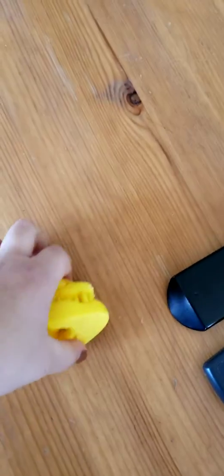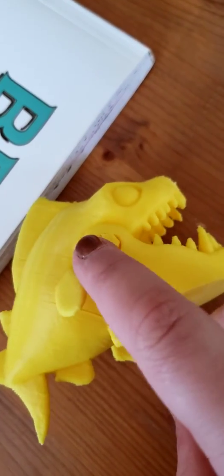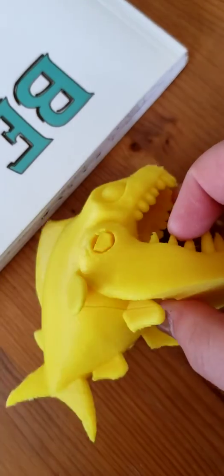I just wanted to show you something I did with my 3D printer. It came in three pieces you had to print separately — the jaw, the stick inside the jaw, the head, and the body. I had to assemble it but it was pretty easy. His jaw will open and close. It's called Chompy Fish and I think it's pretty cool.